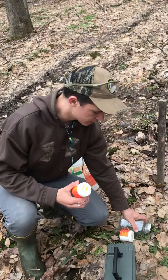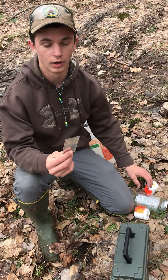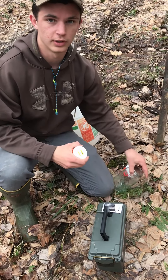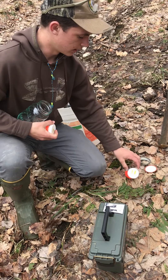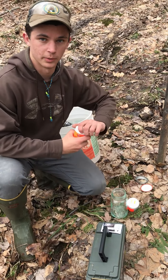So this packet is good for half a pound of Tannerite and these are each a quarter pound. I'm going to put them both in this mason jar and then mix the packet in with them. Right now they're not an explosive, but once I mix them they will be.